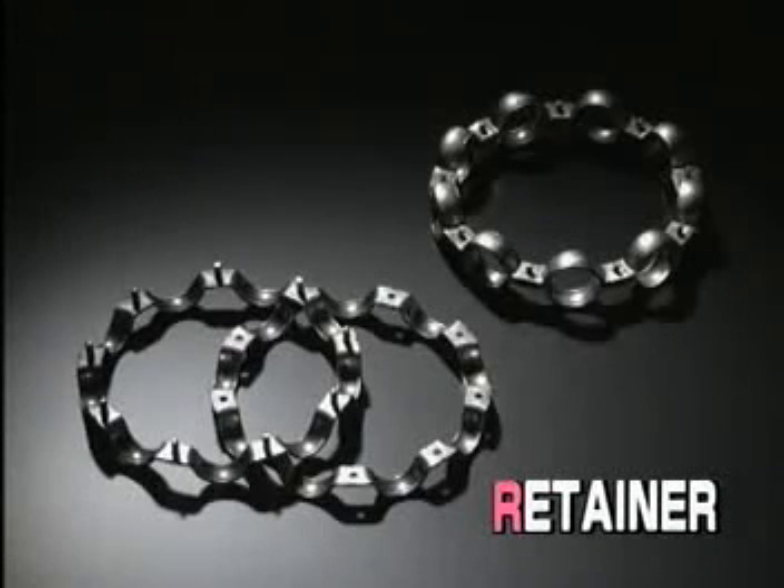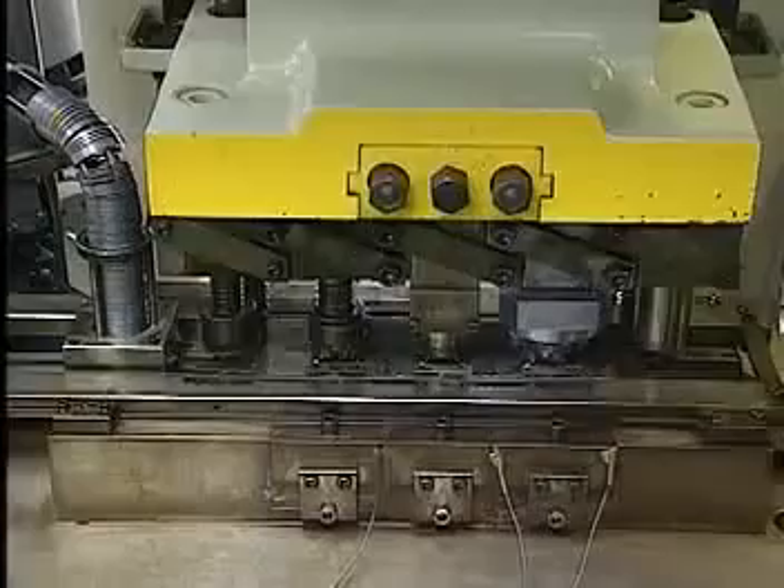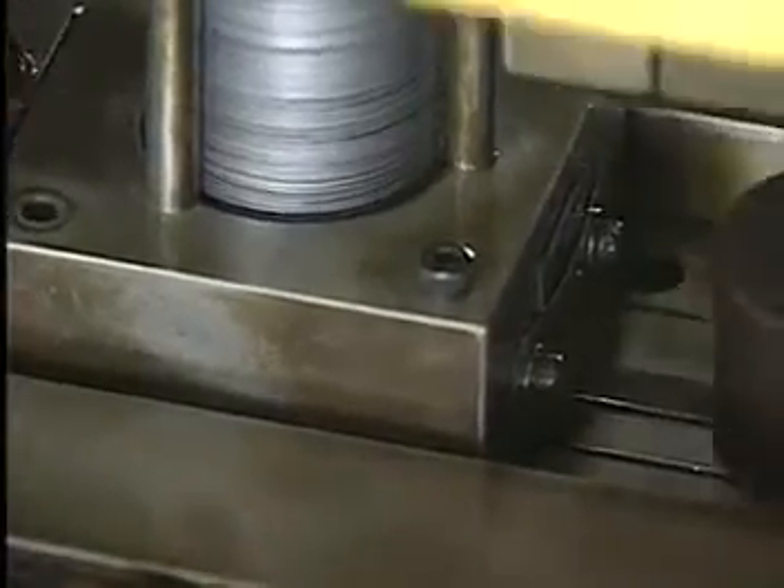Next comes the making of the retainers. Retainers for deep-groove ball bearings are typically manufactured by press-moulding steel plates.